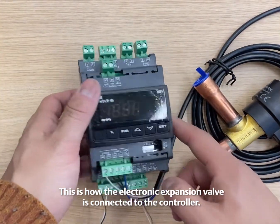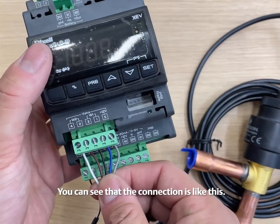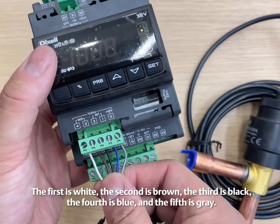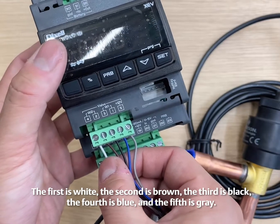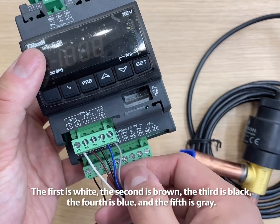This is how the electronic expansion valve is connected to the controller. The first is white, the second is brown, the third is black, the fourth is blue, and the fifth is gray.